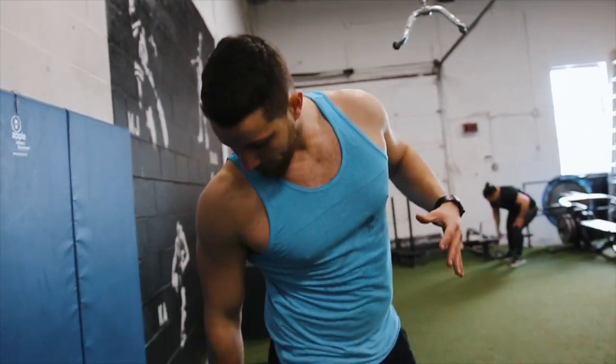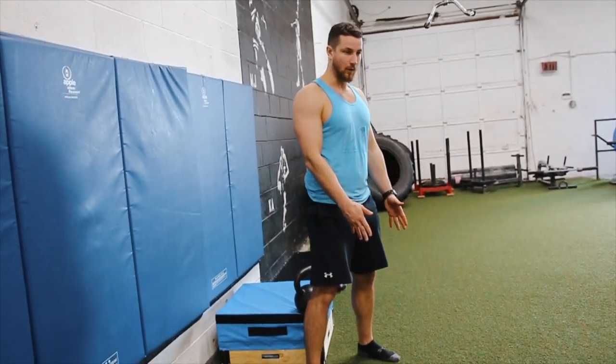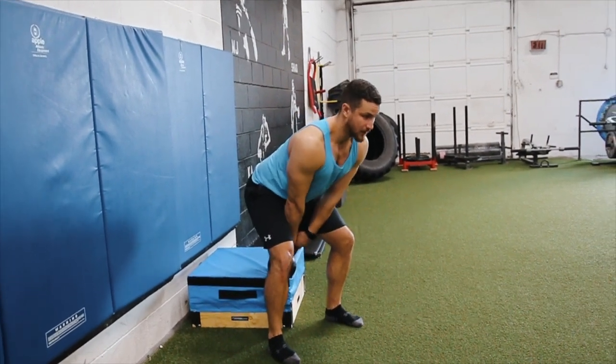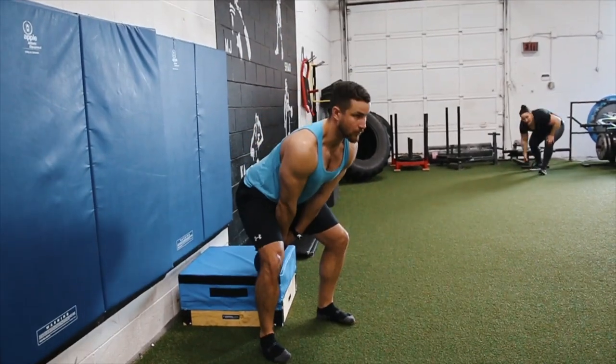A quick bonus tip: set a kettlebell a couple of inches behind you, walk out about two to three inches forward, push the hips back. You've got to really get that hip hinge to grab it, and then just perfect the movement. Reset and repeat.